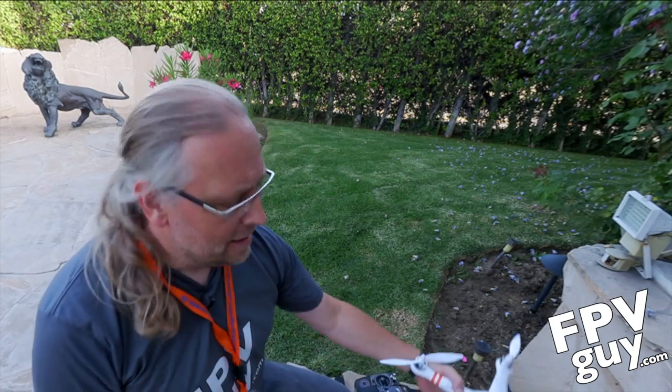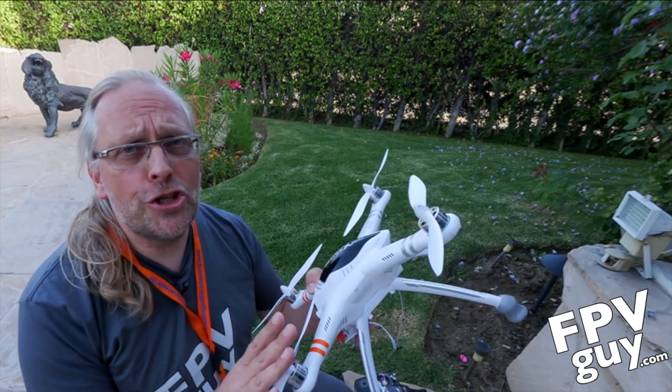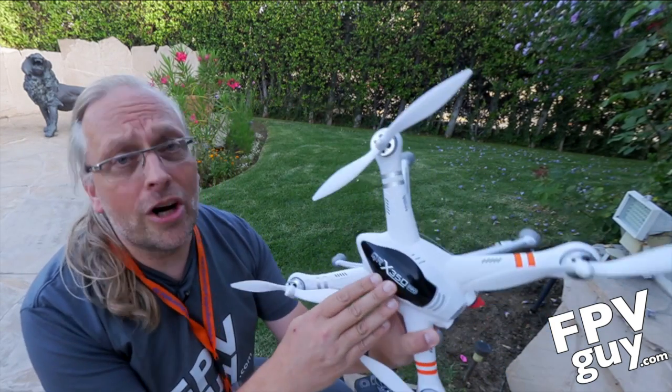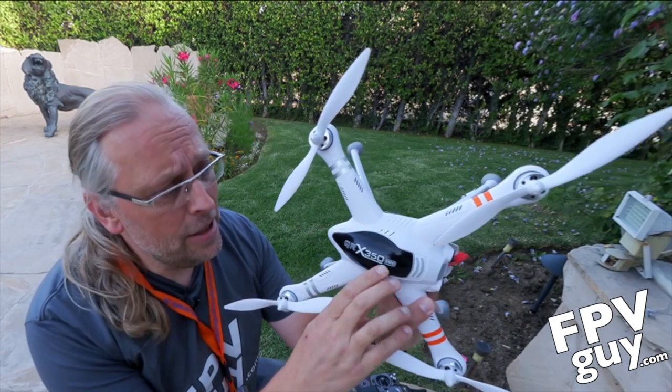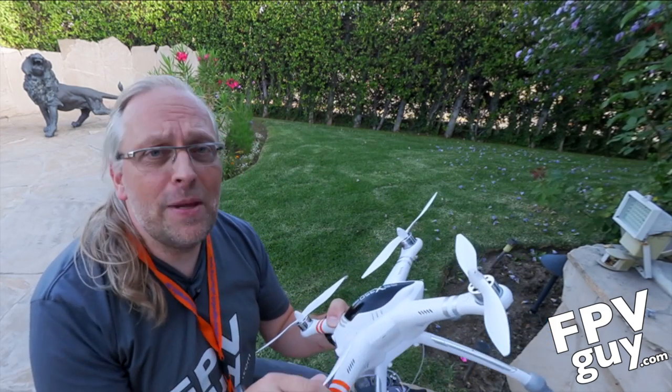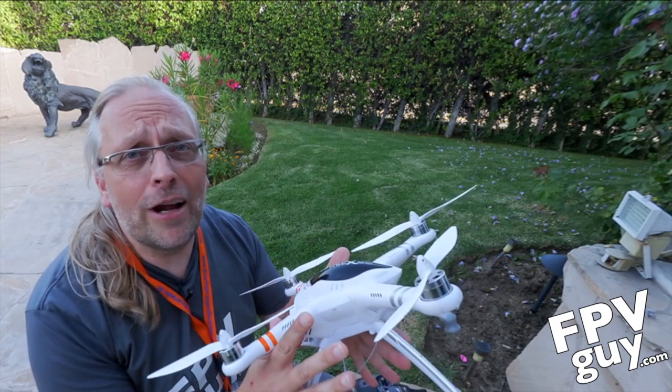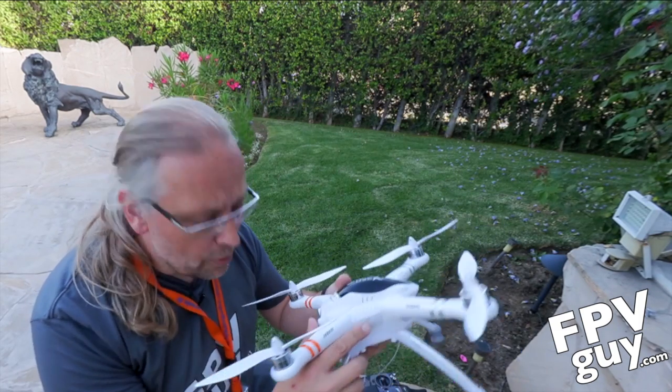Hi there, thank you for joining me. I am Bo, and today I'm going to do a very short first flight video with the QR X350 Pro. A lot of people are asking me, and I've read on the internet, that people are not getting this to fly right the first time around, so I'm going to show you how I do it.